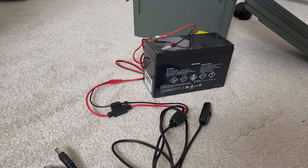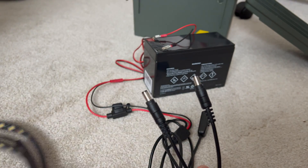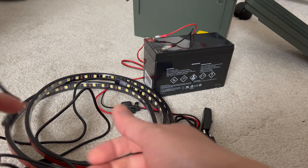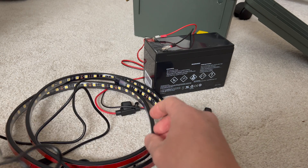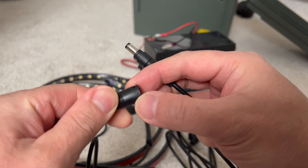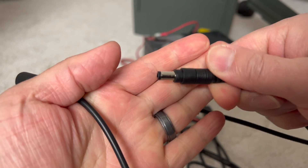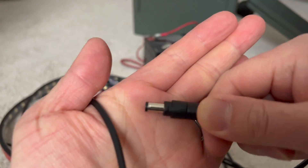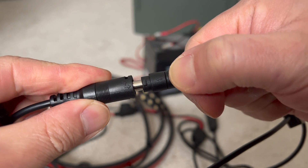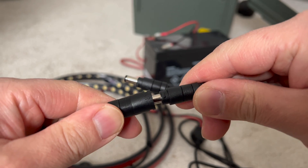Now that you've got your wires all connected to the battery, you're going to take this end here which has these two male plugs, and on one of these LED strip lights you're going to look for the female connector which is going to be on one end of the strip. Very easy — all you do is match up the arrows. There's going to be a little arrow right here and a little arrow on this one too. Line up your arrows in the slot — there's a little notch right there and a notch on the inside also.